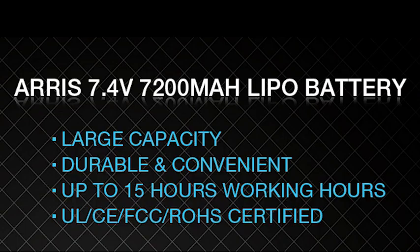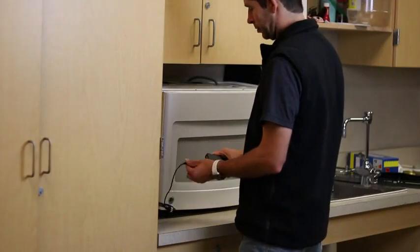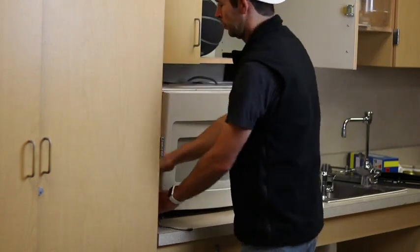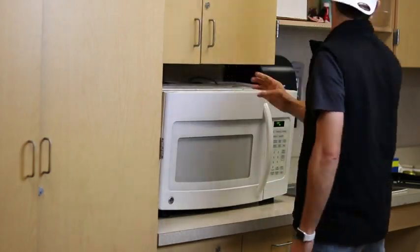The battery is packed with 7200 milliamps of power — 7.4 volts versus the generic 5 volt power bank. In order to extend the usage time, your battery must be fully charged before use. Your battery should also be fully charged before storing it, and you should charge your battery every three months.